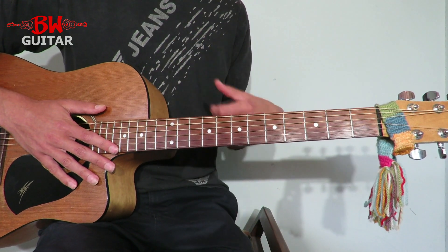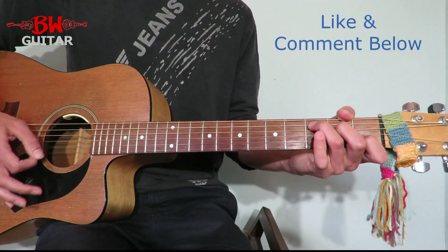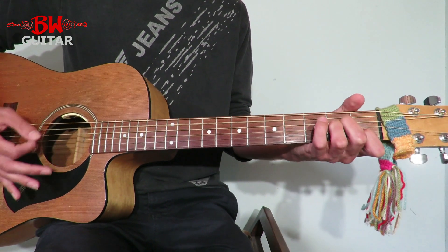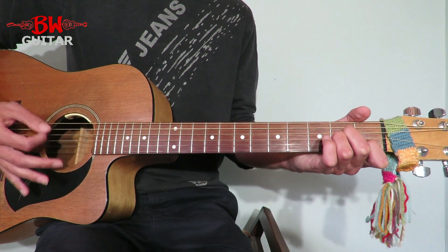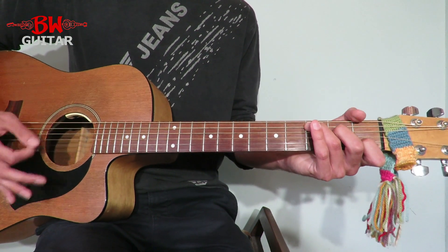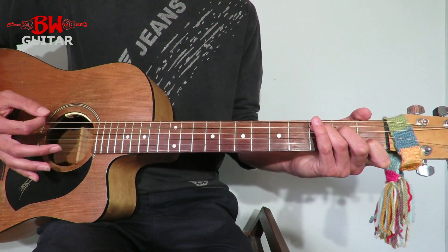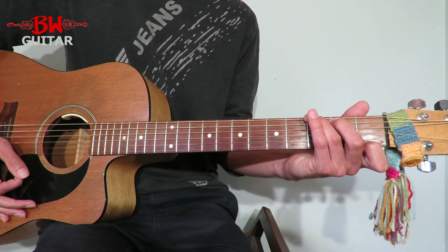Just play through the second chorus, which is the same as all the other ones. C, going to A minor, back to C, F. Then let the C ring. Back to C.